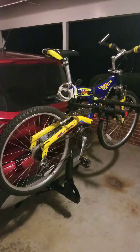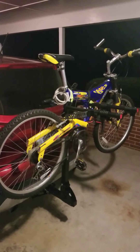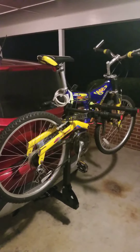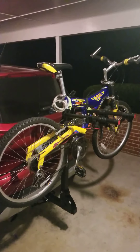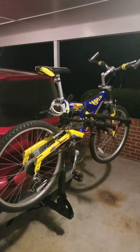Hi everybody, it's Zach. Welcome to the next video in the Life with Zach channel. Today I wanted to talk a little bit about this new bike rack that I got for my car. It's an Amazon Basics bike rack for trailer hitch — the two-inch hitch.